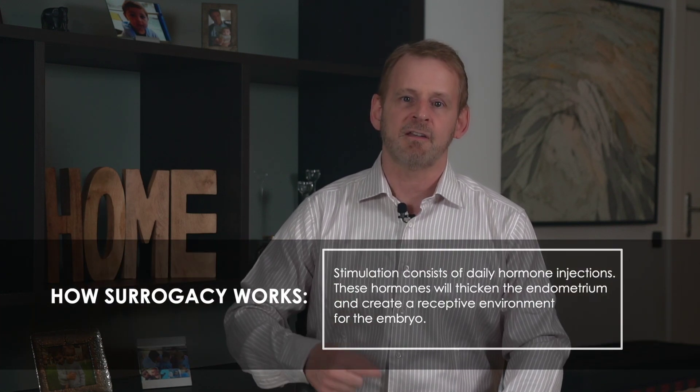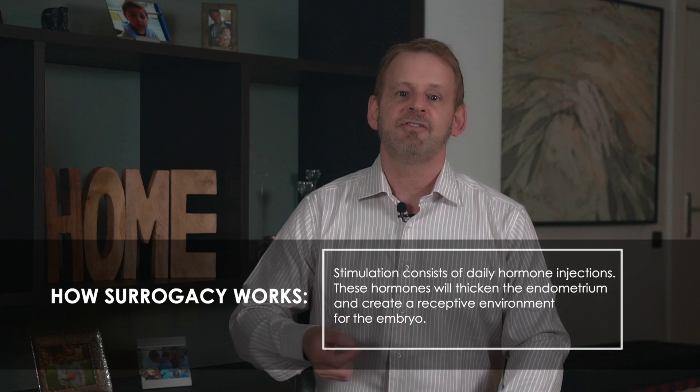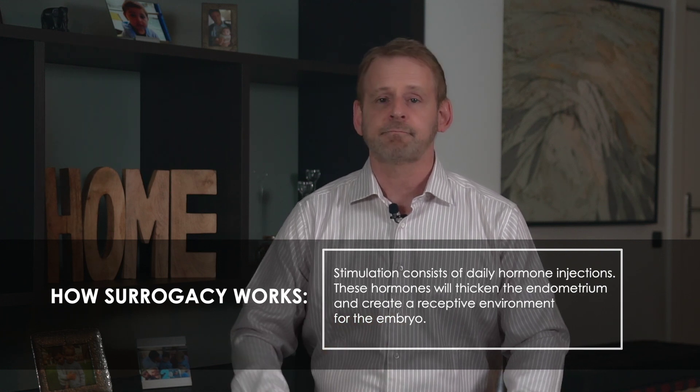At the start of the surrogate's next menstrual cycle, we begin a course of estrogen and progesterone, which is used to stimulate the endometrium. These hormones duplicate the changes that normally occur in the uterus during a regular menstrual cycle, and the goal is to thicken the endometrium and make it more receptive to the embryos. Stimulation consists of daily hormone injections and usually lasts from 15 to 17 days. Ideally, we would like the endometrium to be at least 8 millimeters and up to 15 millimeters thick. Doctors will disagree on the perfect measurement, but a good target is around 12 millimeters, confirmed with an ultrasound exam during stimulation.